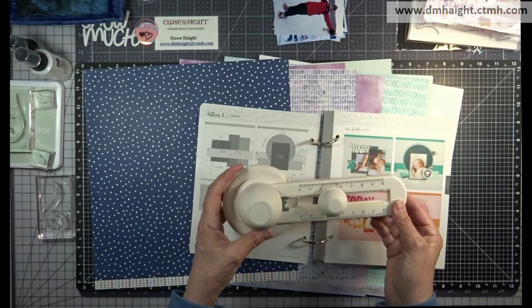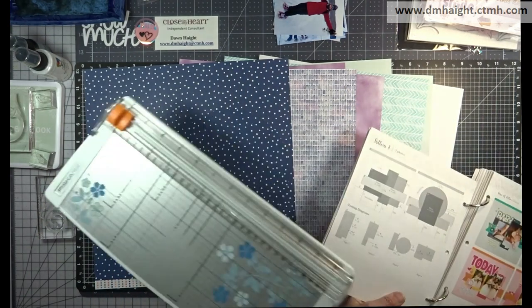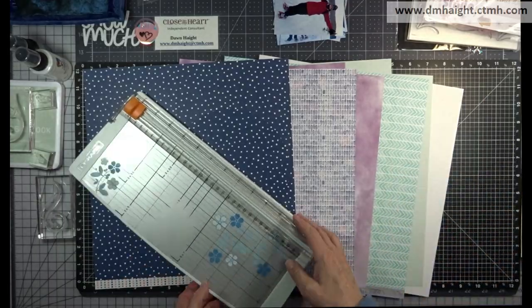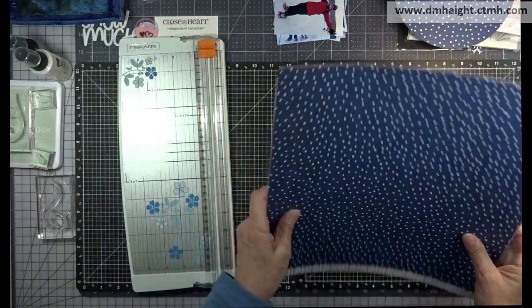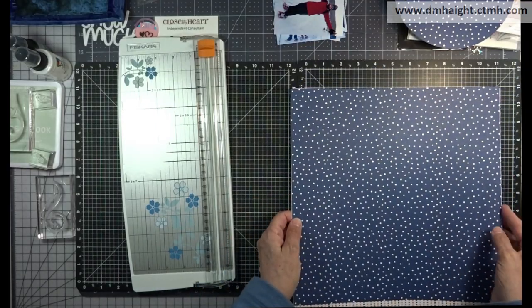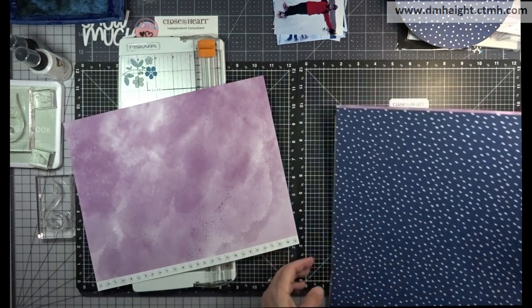This layout on the right side calls for a circle and I've used my Martha Stewart circle cutter. This is a really old product so I'm not even sure if they're still available, but you can use a plate to draw a circle and hand cut it. You could cut it out on your Cricut — there's lots of options.